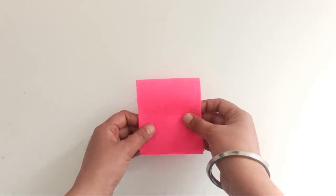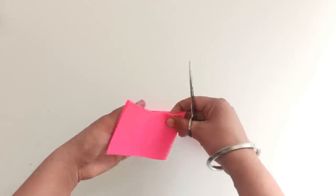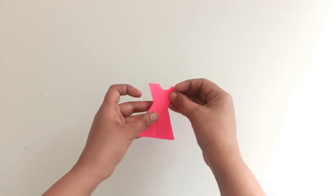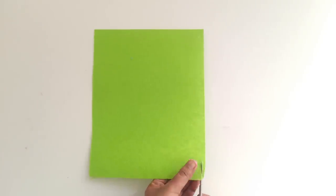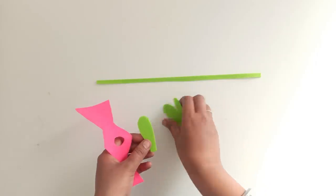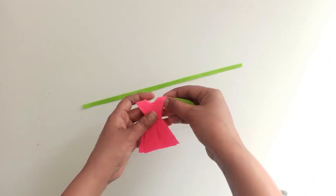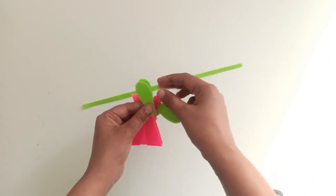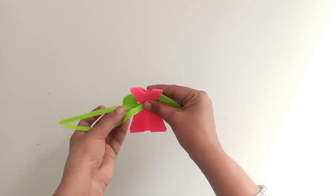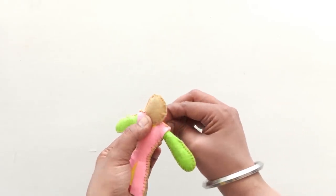Moving on to the puppets. First, cut out the outfit and body parts of the puppet with different coloured felt sheets. Paste them together and stitch the edges after filling them with cotton pieces. Now, you will need to stitch all the body parts together using a needle and thread.